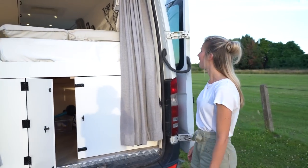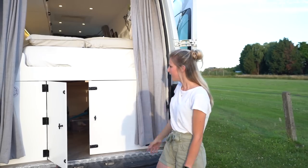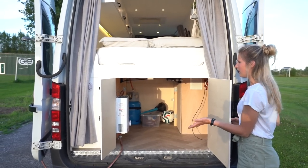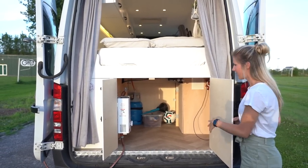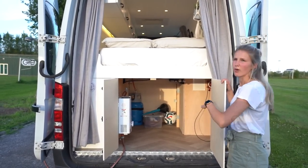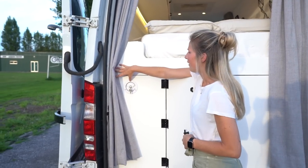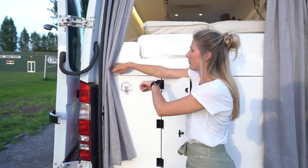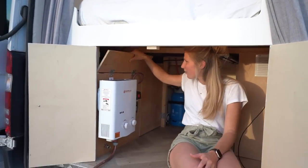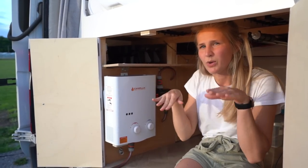This is the back of our van. Here we have curtains to keep the light out and for our privacy. Behind those doors is our garage where we store things we don't need inside — like our outdoor table and chairs — and we use boxes to organize everything. Here we can easily fill up our clean water tank by attaching a hose to the fitting. Our clean water tank is behind this wall. We can also open this compartment to find the leveling blocks we use to level the van when parked.